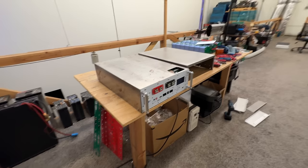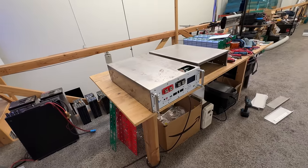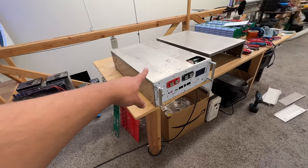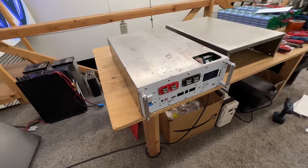Thank you for watching this video. Next video we'll put these up on the wall, connect them, turn them on, put an inverter on, and see how it goes. We also have to paint them because this is getting rusty — see, that's not good.